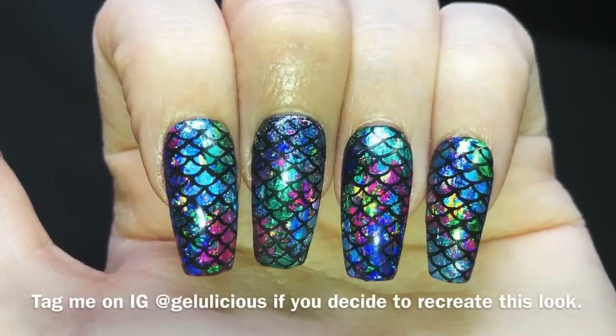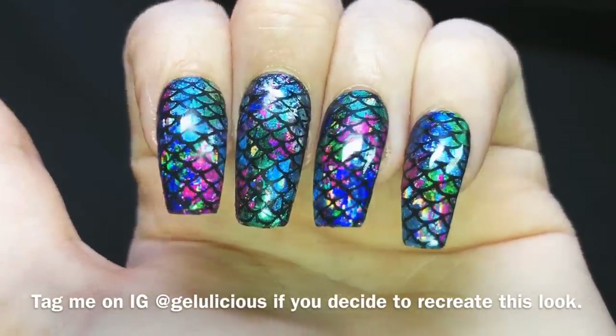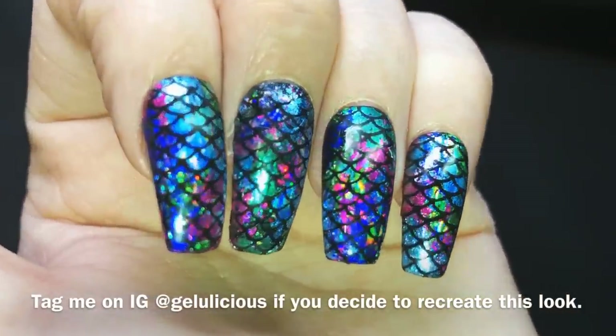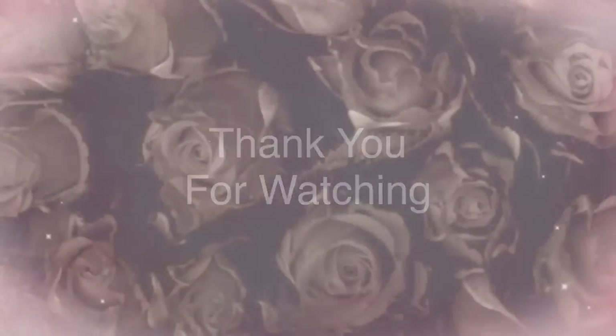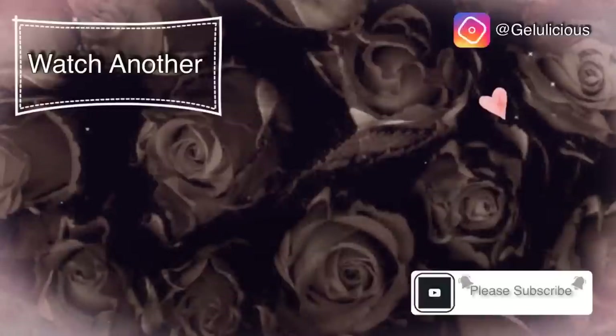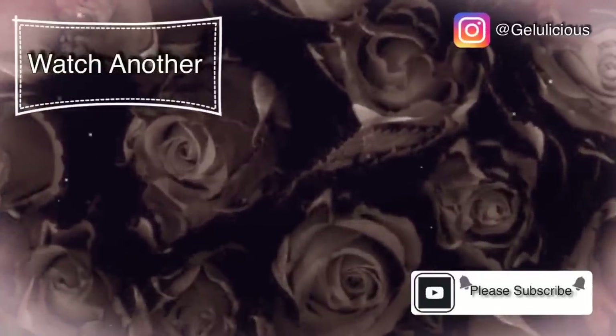Here are all the nails completely done. I would love to know your thoughts on this mani, jelly babes, and if you love it as much as me. Thank you so much for watching — please press that free subscribe button if you've not already done so. Take care and I'll see you in the next one, bye!